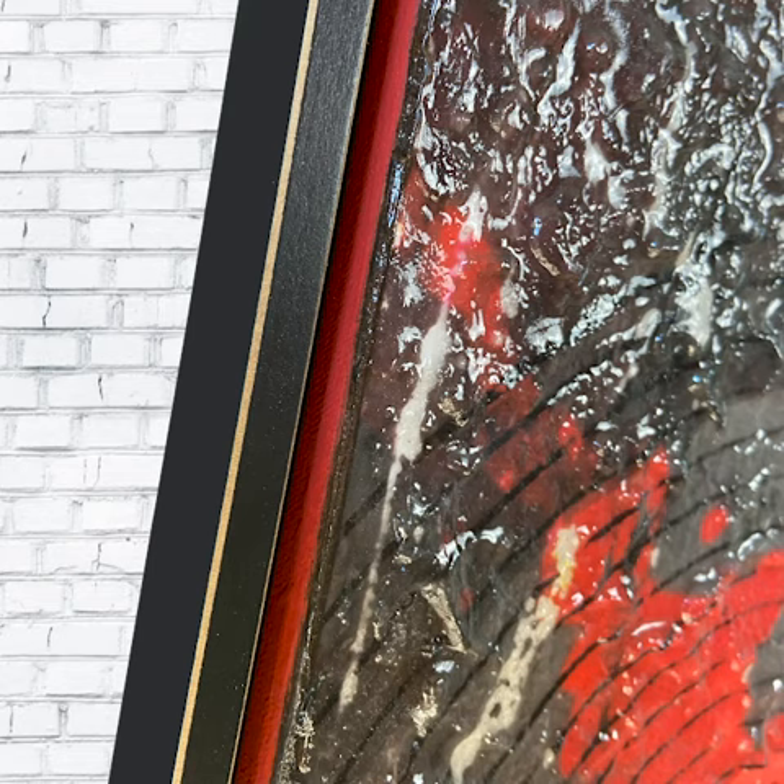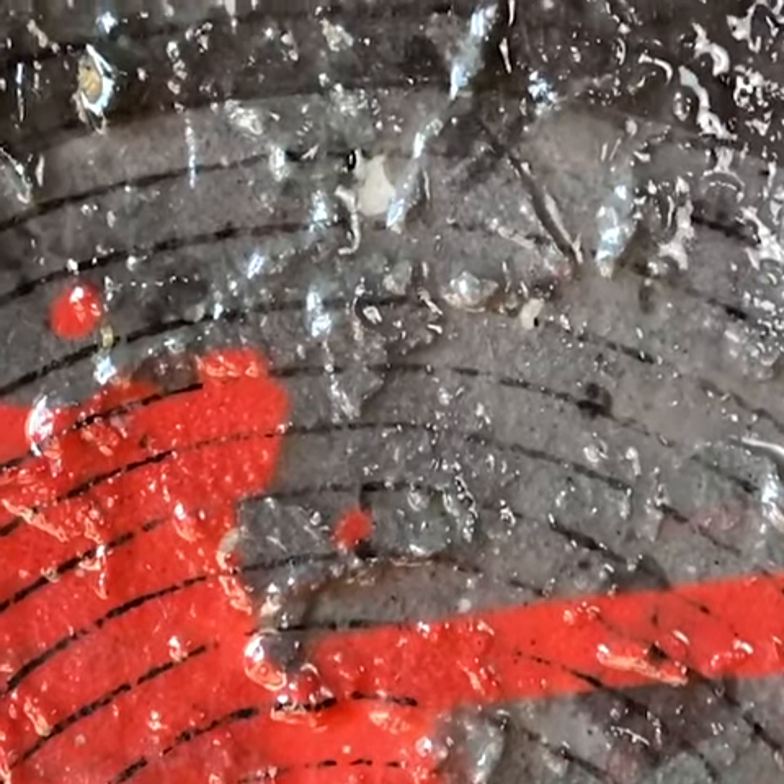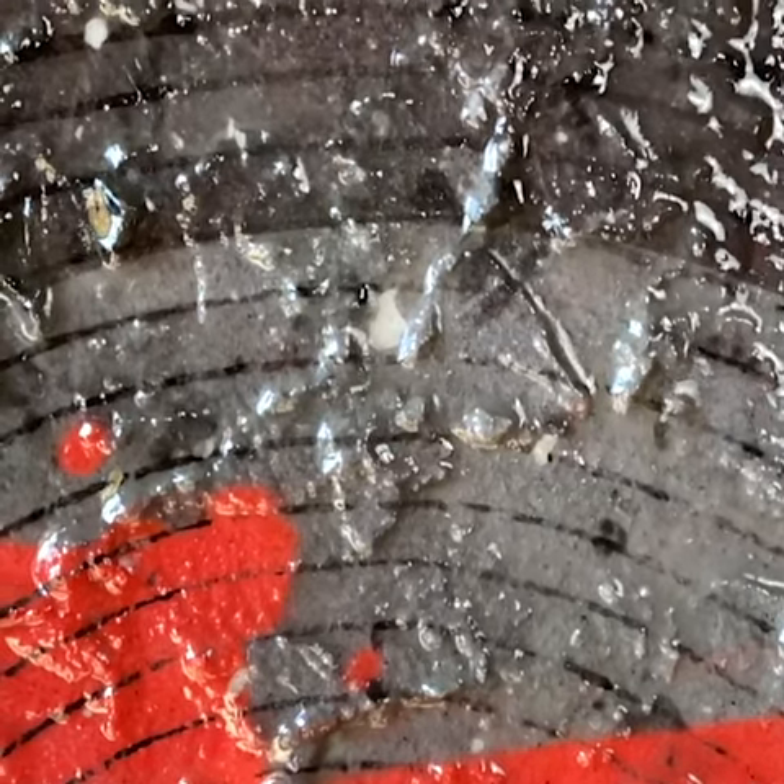This piece is made with acrylic gel medium, molding paste, acrylic skins, pumice gel, paint, stain, and photographs that have all been fused together onto this canvas.